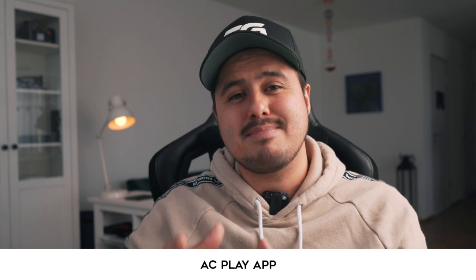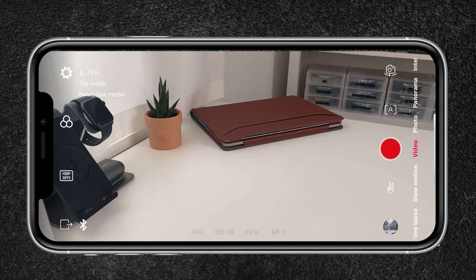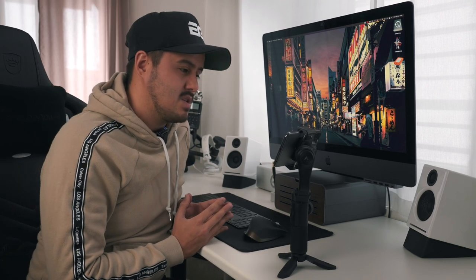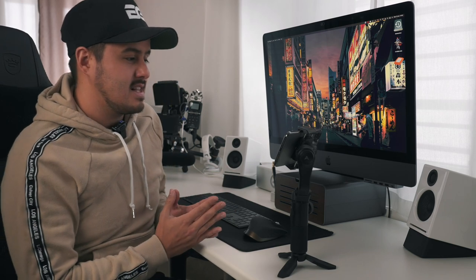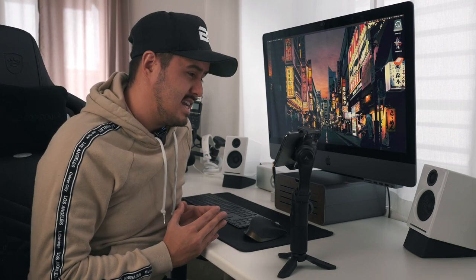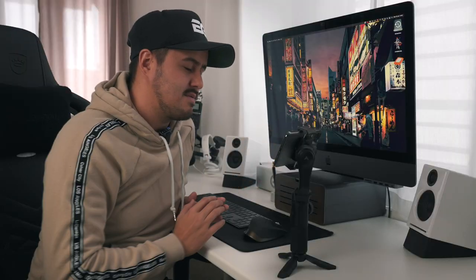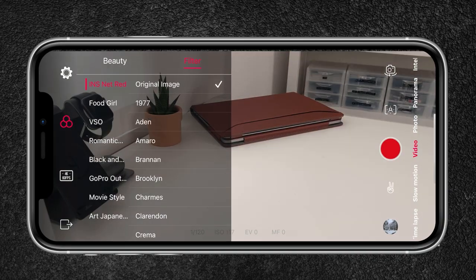Let's now look at the AC Play app and the different intelligent modes it offers. You can change your camera settings — you can choose 4K up to 60 frames per second, which I use most often because I want to slow footage down in post-production and 4K has more detail and higher resolution than 1080p. There's also a filter option to change brightness and tone level, and you can add different looks to your video. I'll leave it at original image. Selecting the gear icon will give you more options.